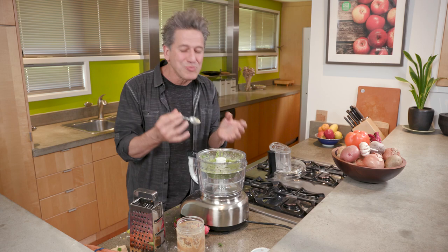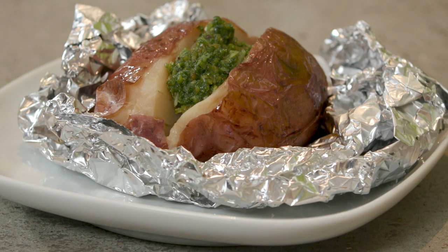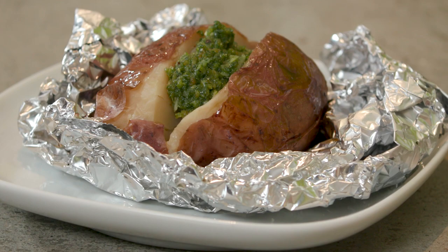You taste all those ingredients — super fresh, super bright. And you know the best part about this? It was free. Of course, you can use it with pasta. You can also use it as a pizza sauce, on bruschetta, top your baked potatoes with it, or use it on chicken and fish.